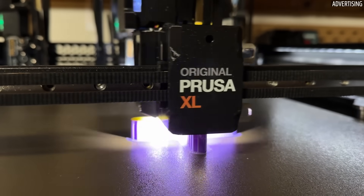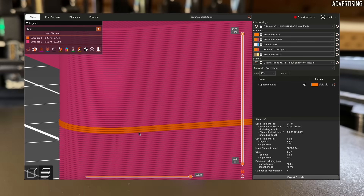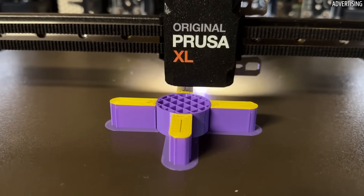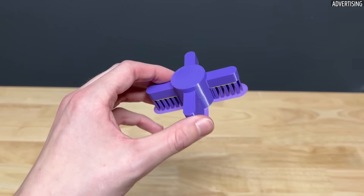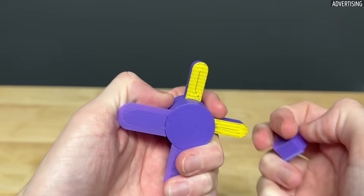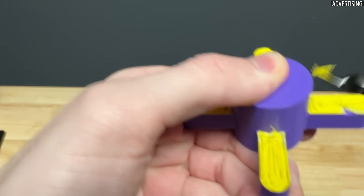There is also the Soluble Interface option in PrusaSlicer, which only prints a few layers of the supporting material at the contact point with the part. Depending on the geometry, this can significantly reduce the number of tool changes and therefore the printing time. I tried this too, but unfortunately PETG and PLA stuck together too well here — you would likely have to adjust the settings a bit.